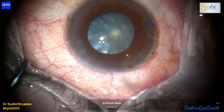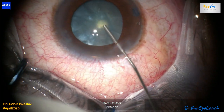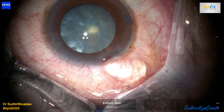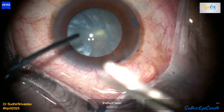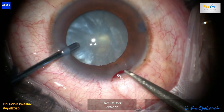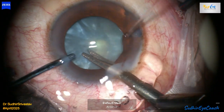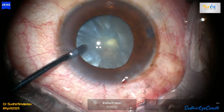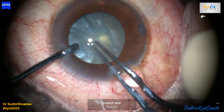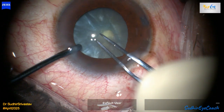Once I was confident in its stability, I informed the patient about this intraoperative complication and the management. I also explained that if decentration occurred later, we could easily explant the lens and replace it either the same day or the very next day. Thankfully, the IOL stayed perfectly centered, and on follow-up even after six months, the patient maintained excellent vision with no decentration or posterior capsular opacification.